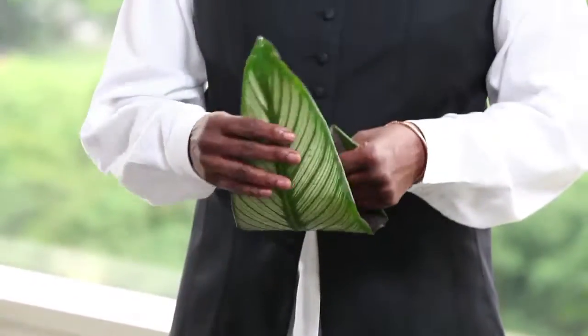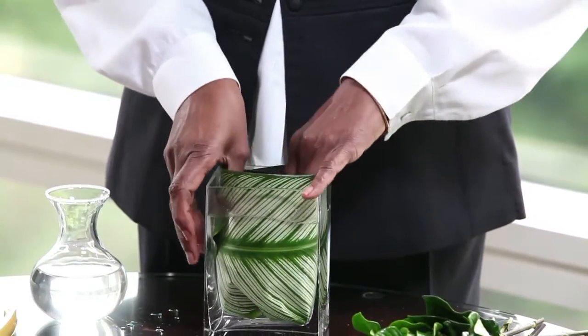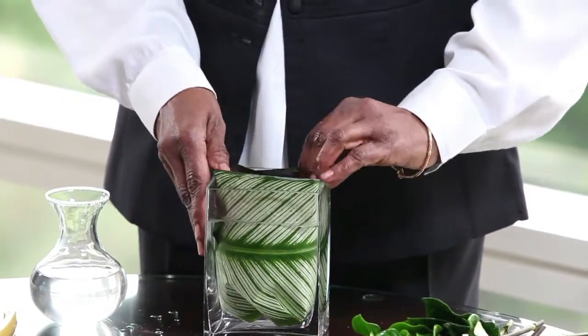The second thing I'm going to do is take the leaf like this and I'm going to put it inside the vase for lining. It gives you a beautiful finish on the outside of the vase, as you can see, all the way around.